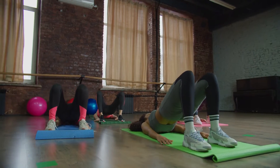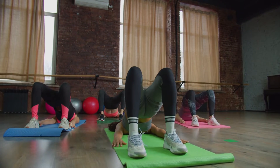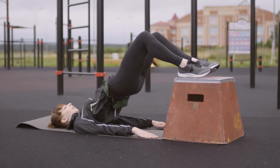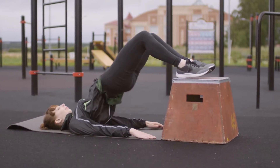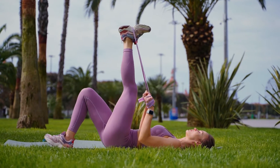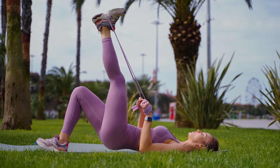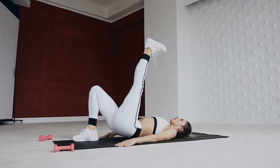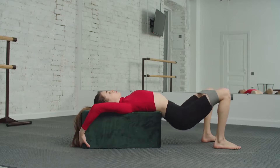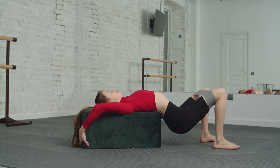Number 5: Glute Bridge. The glute bridge is a low-impact lower body workout that targets your posterior chain, hamstrings, core, buttocks, and hip muscles. Lie on your back with your knees bent, feet flat on the floor. Have your arms by your sides, palms down. Ground your shoulders, arms, and feet. On an exhale, use your hamstrings and quads to lift your hips to create a straight line from your shoulders to your knees. Squeeze your glutes, then slowly lower your hips to the ground. Keep a steady pace. Kick it up a notch by holding weights or a barbell, or add crunches.